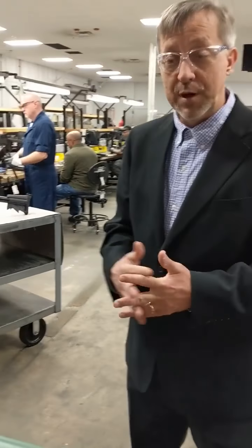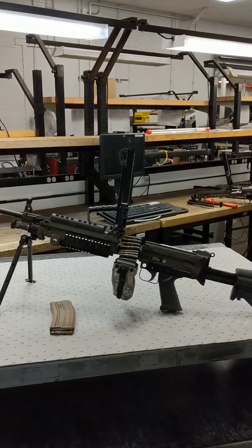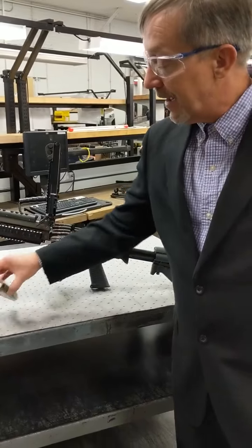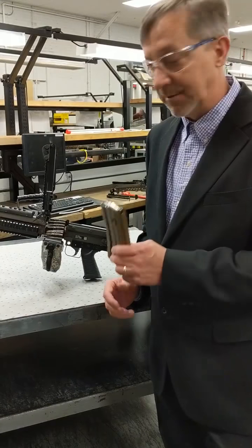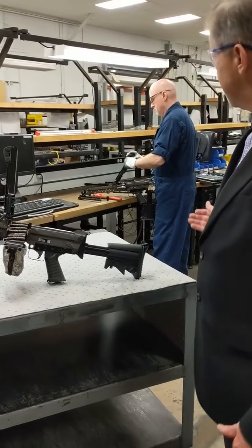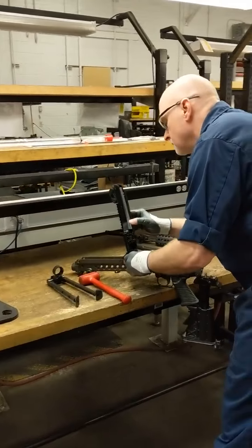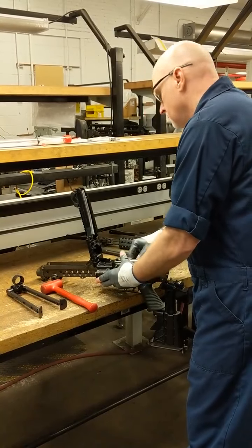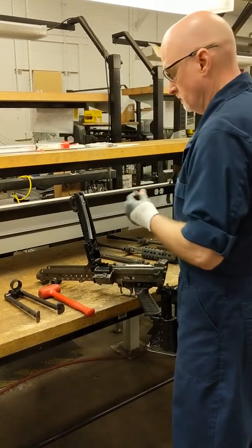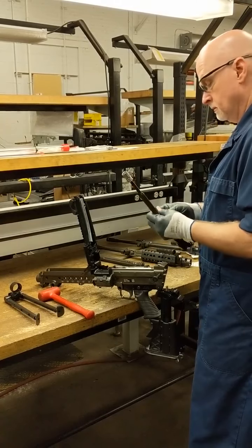Today we're going to show you some of the weapon systems that we currently overhaul. This is the M249 SAW — that's a squad automatic weapon. It shoots a 5.56 bandolier as well as a 30-round standard magazine. The rate of fire for this weapon is 700 to 900 rounds per minute. One of my artisans is getting an M249 SAW ready to go to the indoor firing range — he's doing final assembly and final checks. Once it passes final assembly, final checks, and gauging, weapons will be loaded onto a rack and transported to the indoor firing range for function fire and function testing.